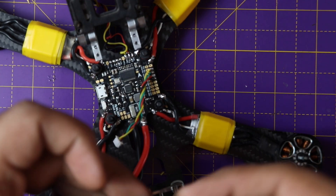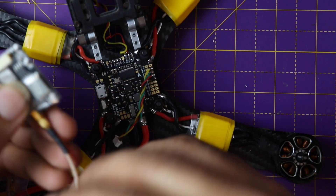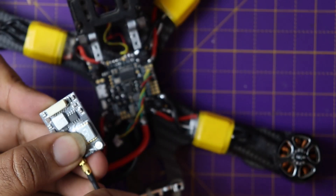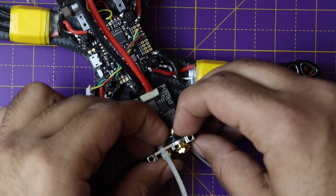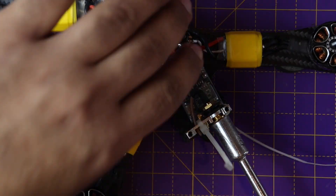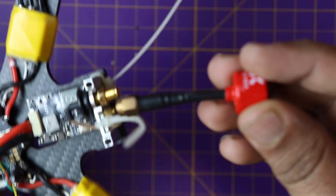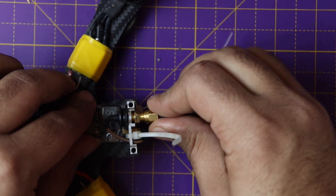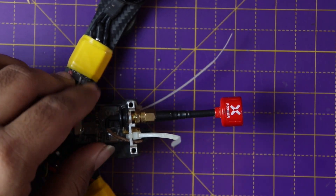The VTX needs to sit somewhere here, so I'll take an idea of how much wire I'll need. I'll secure the VTX in place using double-sided tape and tighten the screw that came with the VTX using my propeller tool. Now our VTX is in position. One piece of advice: never power the VTX without putting on the antenna because it can damage the VTX. So now we're going to put the antenna on — that's our VTX and antenna setup.